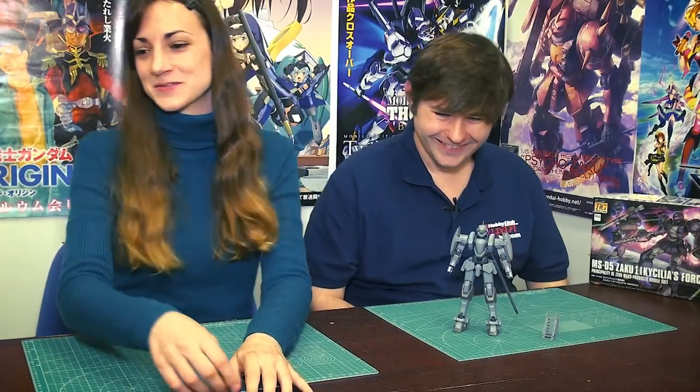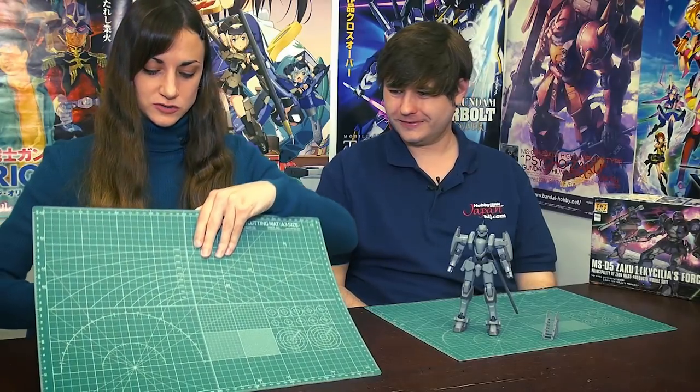Alright, let's read some comments. The first one comes from Foxhound, who said: 'I have to appreciate Build Fighters for bringing out some wild and unique ideas for Bandai's designs.' A person after my own heart — yes, we all know how much you love Build Fighters.